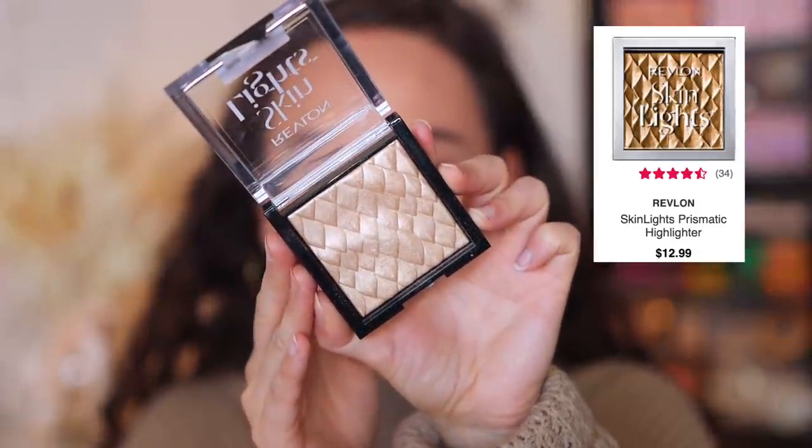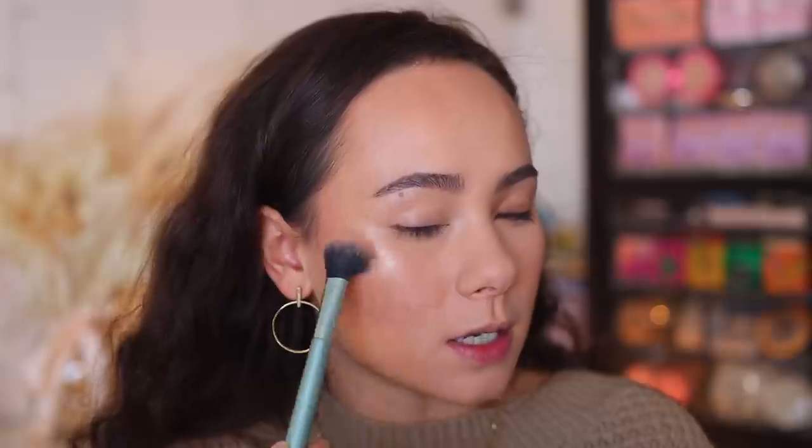Then might as well put some highlight on. One of my favorite drugstore highlighters — this is the Revlon Skin Lights Prismatic Highlighter. It really works as good as any high-end highlighter on the market. I'm just going to pop this right at the tips of my cheekbones. That's a high-end glow right there. I'm going to put a little bit at the tip of my nose too. Don't be afraid to get glowy with it — it's the holidays, ladies and gentlemen.